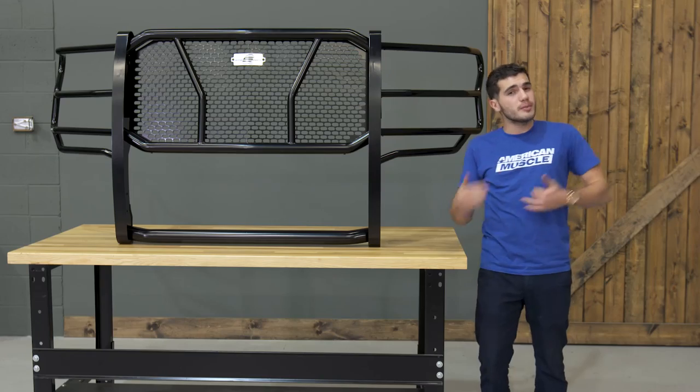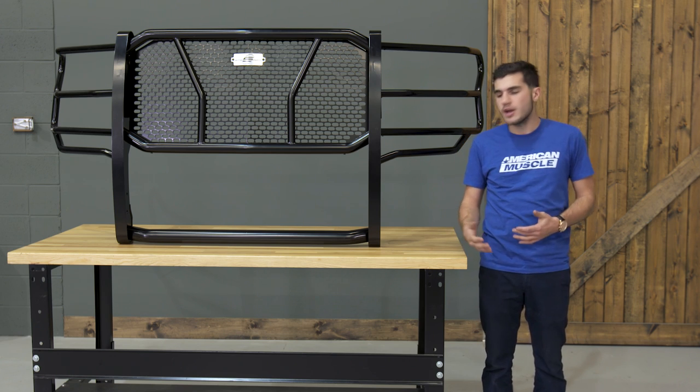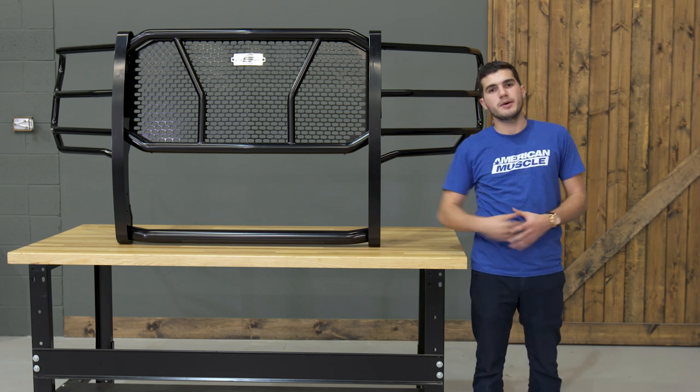Now if you're looking for a little bit more, especially for the extreme off-roaders, you might want to check out the Steelcraft front bumper replacement, which includes everything you see here as well as a bottom bumper.